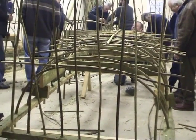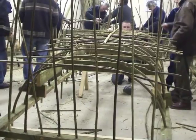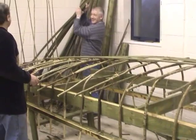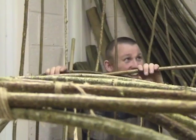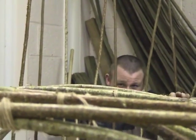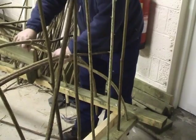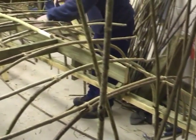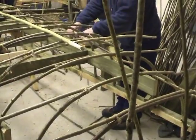Then the stringers are tied to the ribs. There were measurements to get the length of the hazel right along the whole length of the boat, but most people just did it by eye, which seemed to be good enough. It brings in a bit of variety in the four different curraghs, but all in all it seemed to work out quite well. Everybody did it to their own personal preference.